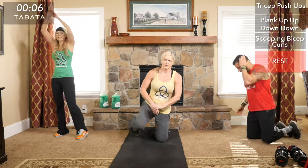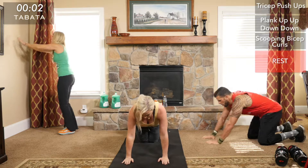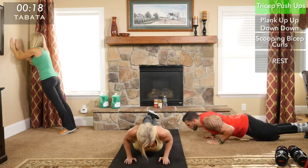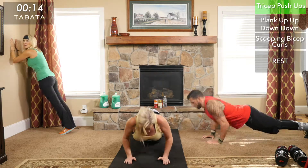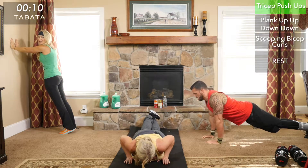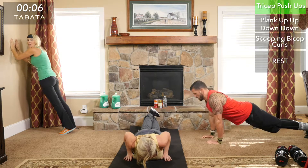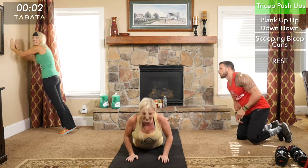Five more rounds to go — almost halfway there. Shake out those arms. Drew mentioned that sometimes he gets sick of doing all the tricep push-ups at red because we always make him do the advanced level since he's so good at them.